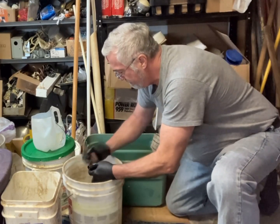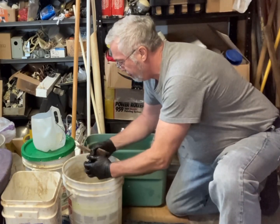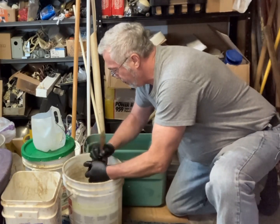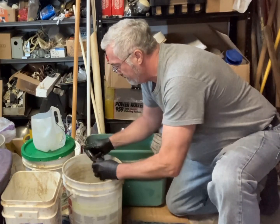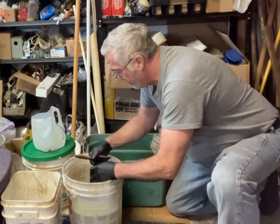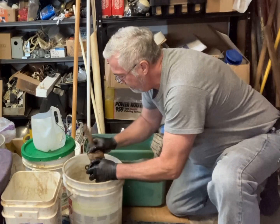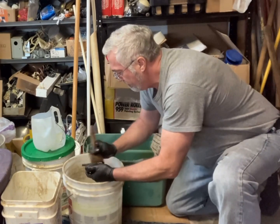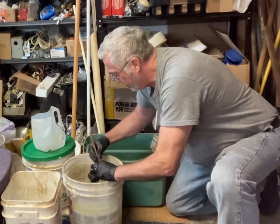This works pretty well because the metal is so thick on these shock absorbers that a little bit of rust eaten away doesn't really affect the function. On thinner metal parts you'd want to be a little bit more careful about how long you soak it in the acid, because it will keep eating away at the metal until the metal disappears.